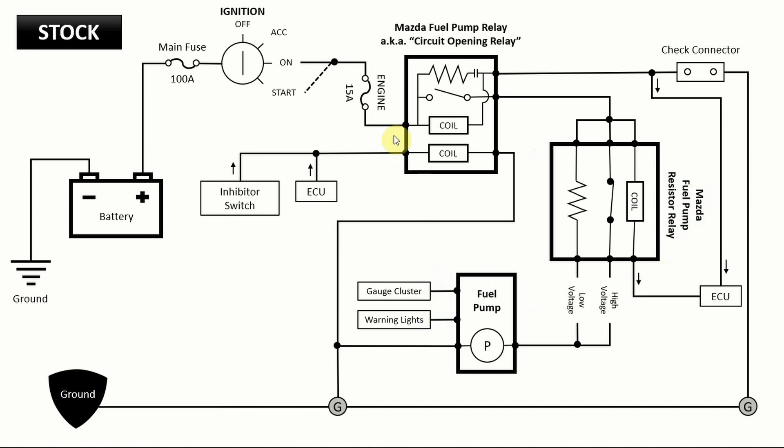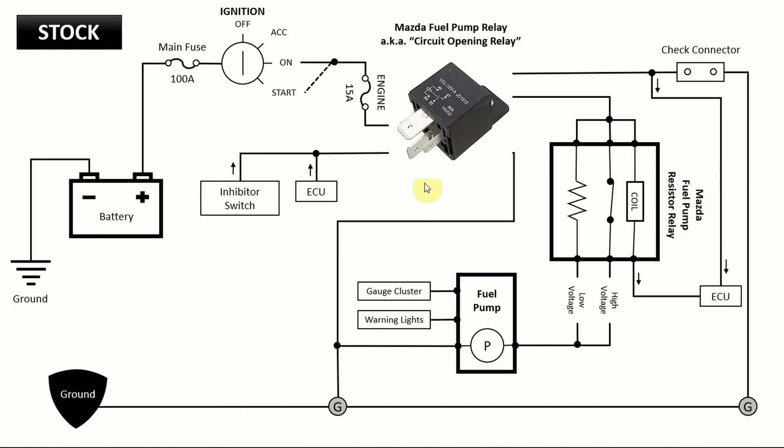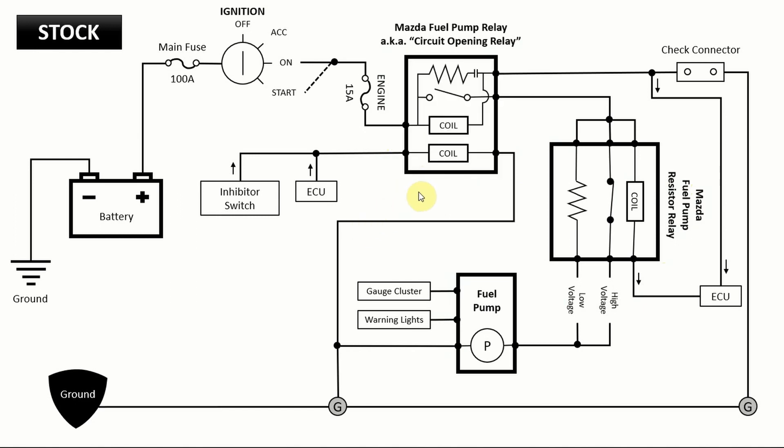The fuel pump relay is basically the same as your typical four-pin or five-pin relay that you can buy at any auto parts store. The only difference is we have two coils here compared to one on a typical relay. One coil is hooked up to the ECU and inhibitor switches — so on an automatic car you need to be in park before you can start. The other goes to the ignition. On top of that, we have this check connector, and as shown right now it's open — these are not connected.